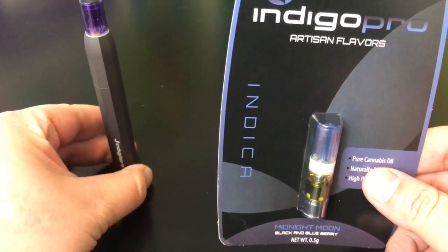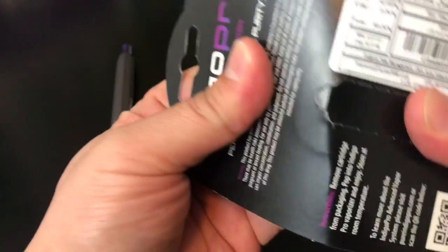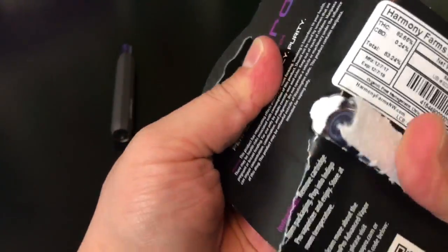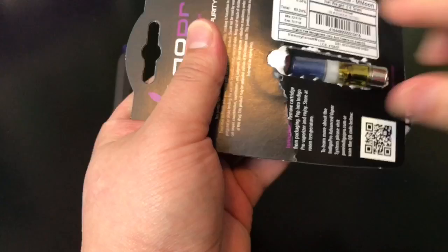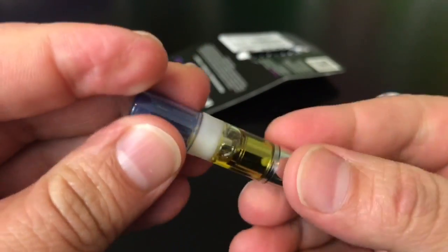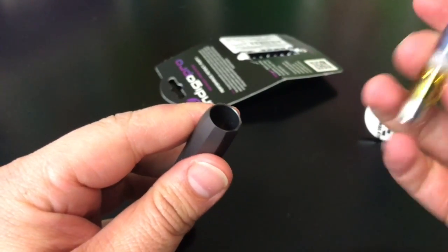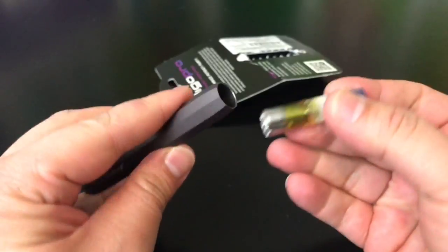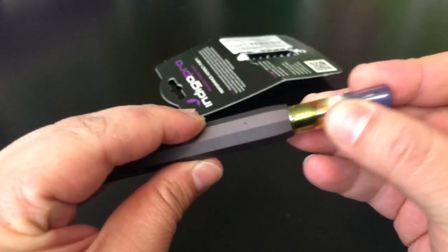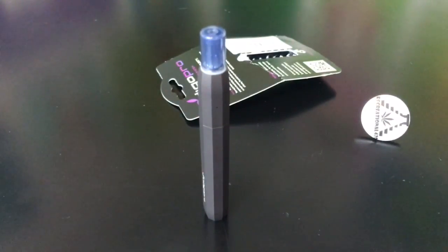I'm gonna go ahead and open this up. Basically, this is all you have to do — this is the distillate. As you can see, there's not a whole lot to it. I can't taste it, I can't smell it once it's in there. This is how you put in a cartridge, and that's it — it's ready to go. You just start pulling on that.